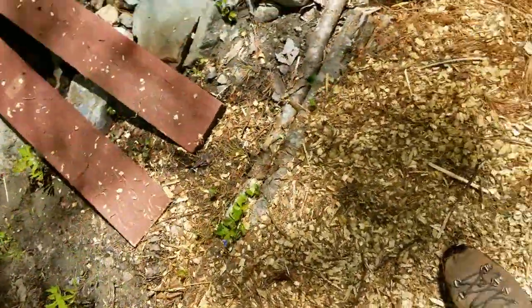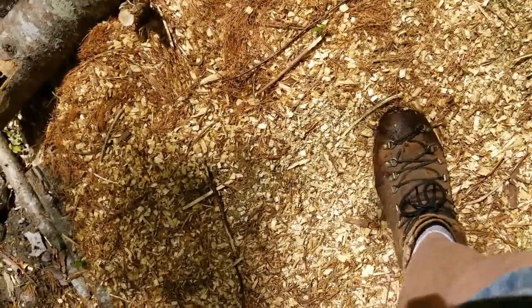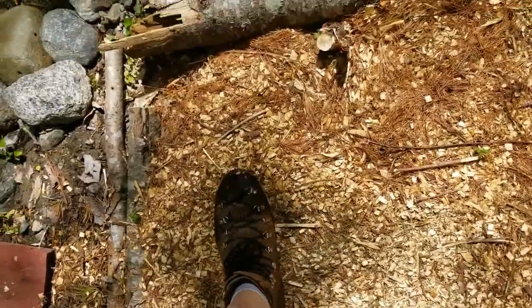So it can be leveled out. I haven't finished with this section yet, and eventually it'll pack down. You can see it compresses a little bit, but it's not going to get to the point like mud would where you'd get a wheel stuck in there.